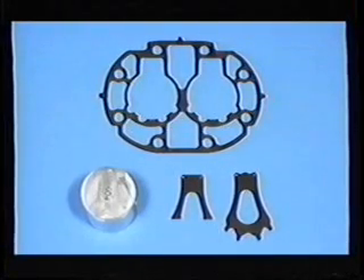When replacing either one, be sure to use identical replacements to ensure reliable operation.